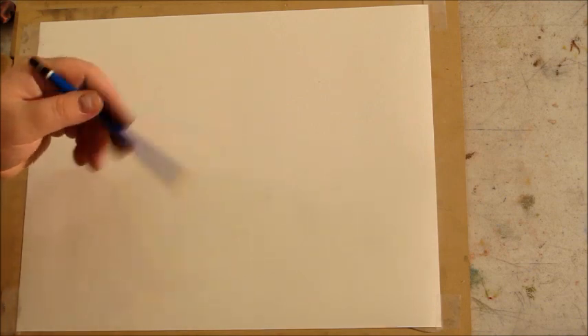Usually you're going to want to use one motion when creating your drawings. You might be using your fingers, your wrist, your elbow, or at certain times your whole arm for different types of drawing. A lot of people just use their fingers instead of really loosening up and using that whole arm.